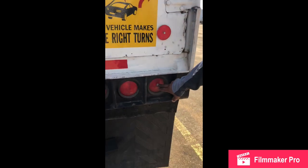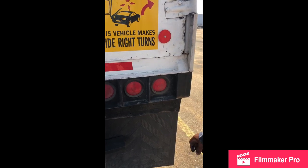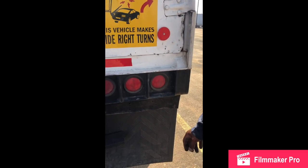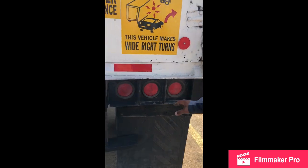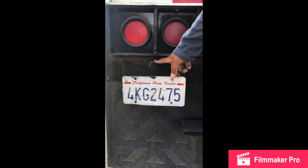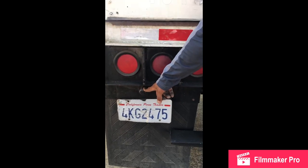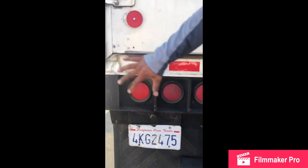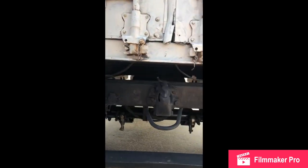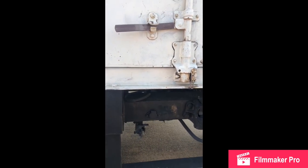My trailer right signal: no cracks, no breaks, red color, no missing fuse, no missing bulbs, always clean and tight, working good, mounted and secure. My license plate light: no cracks, no breaks, no missing fuse, no missing bulbs, always clean and tight, working good, mounted and secure. All my back wires: no cracks, no breaks, no illegal tape, not touching each other, good condition, not loose, mounted and secure.